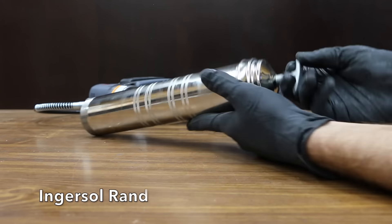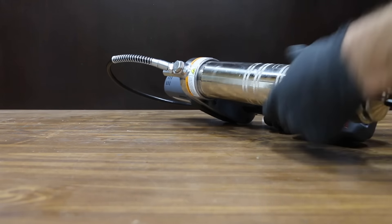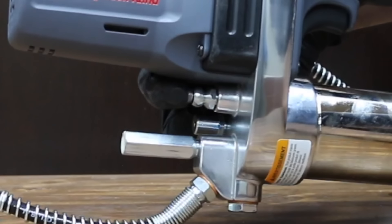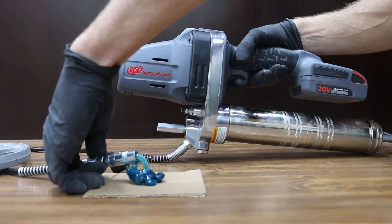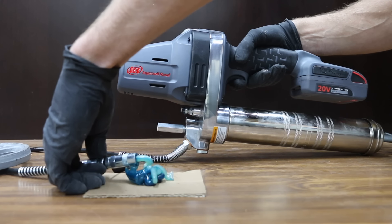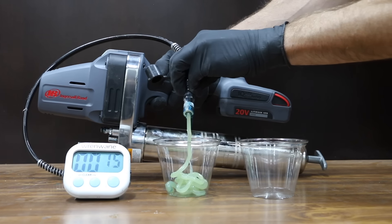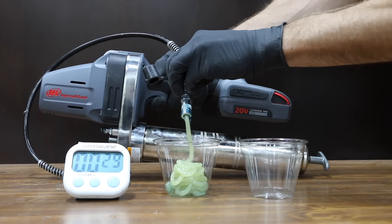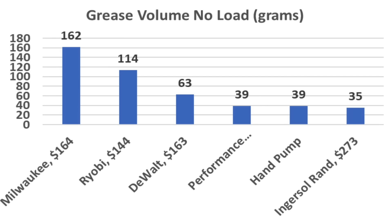To load the Ingersoll Rand: remove the canister, draw the plunger handle back and lock it, insert the open end of the cartridge, and reattach the canister. Priming took the longest of all the brands. Ingersoll Rand pumped 66 pumps in 30 seconds — 35 grams, or 1.23 ounces, working out to about 2.5 ounces per minute. Final rankings for pump speed: Milwaukee 162g, Ryobi 114g, DeWalt 63g, Performance Tools 39g, Ingersoll Rand 35g.